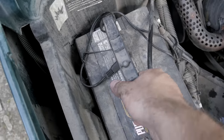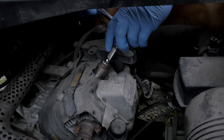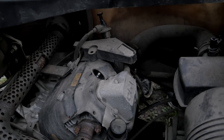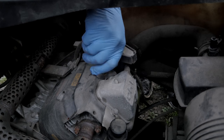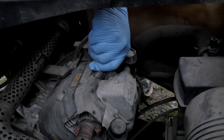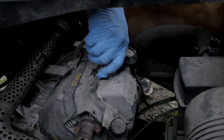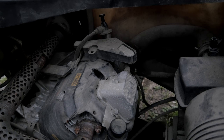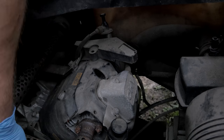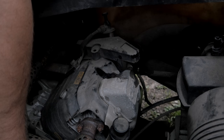The battery is not securely fastened either. I've come across spark plugs that are just not installed tight more times than I care to admit. These spark plugs are dry - let's see if this cylinder is full of gas. Yeah, she's full of gas.